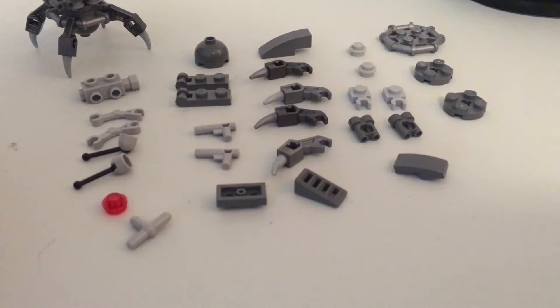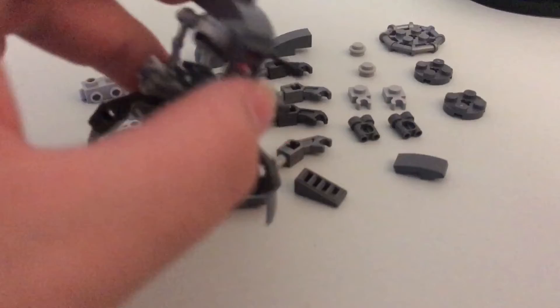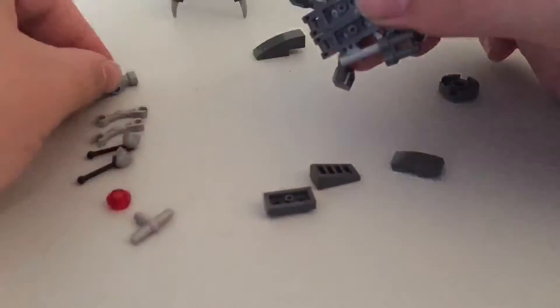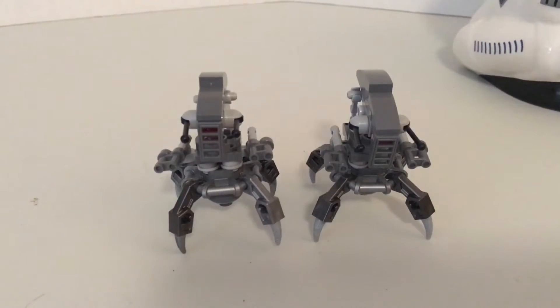Okay. So this is something I've never done before, so I don't know how it's going to look, but I'm going to do a time-lapse. I've never done one before, so it hopefully should be cool. And if you don't catch it, I'll kind of unfold the pre-made one so that way you can see where all the pieces go and so forth. So without further ado, let's get started.